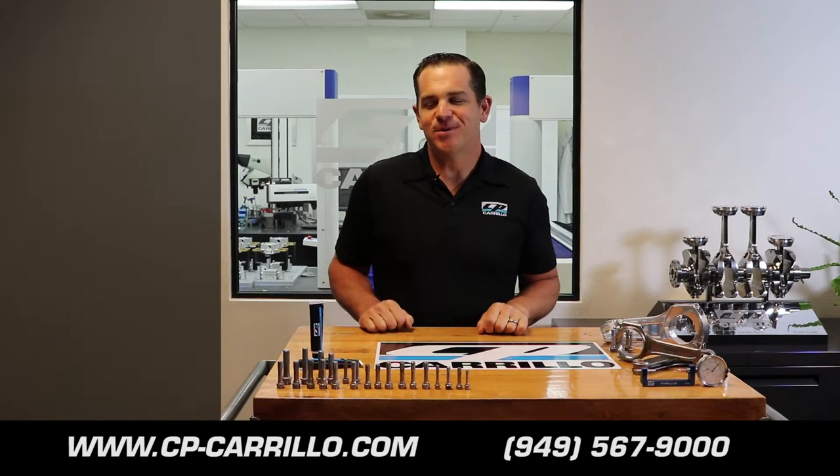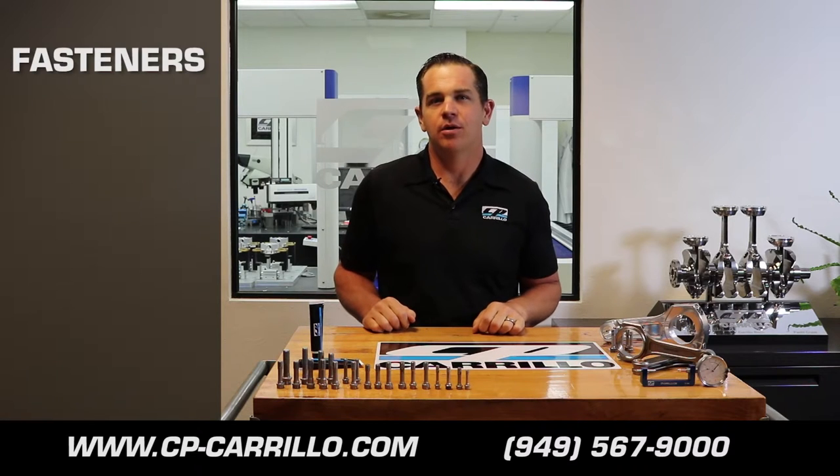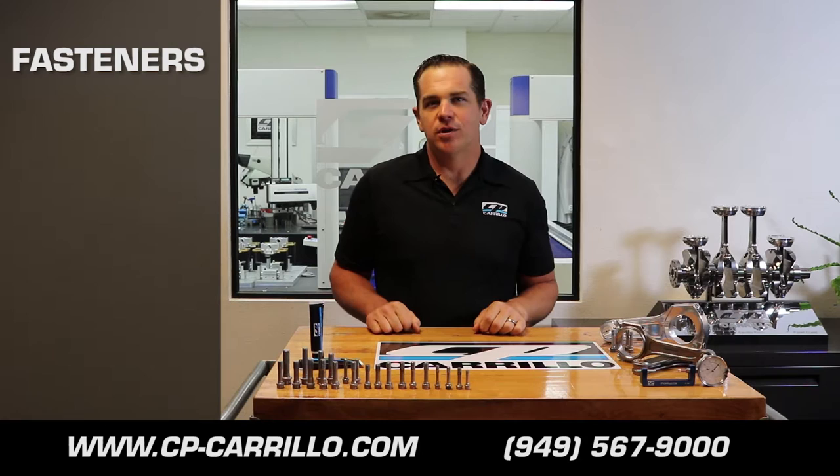Hello, my name is Bryce Mulvey and welcome to The Choice Connection. Today we're going to talk to you about fasteners. We get a lot of questions about our fasteners — who makes our fasteners, how should I torque my fasteners, how to identify my fasteners, and are my fasteners still good.